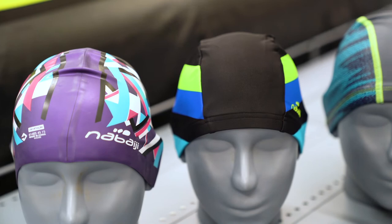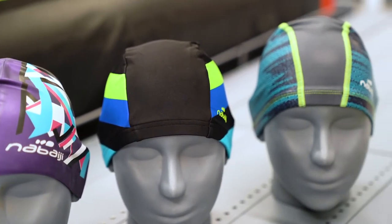Today, I will be explaining to you how to choose a swimming cap. Do note that all swimming caps are not waterproof.